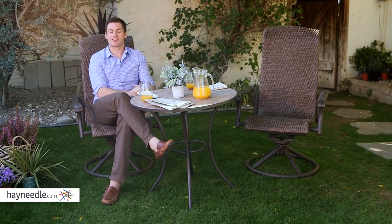Hi, I'm Mark with Hayneedle. Have a small patio or deck space? Get a lot of functionality out of it with the Bellum Living Tinsley Bistro Table.